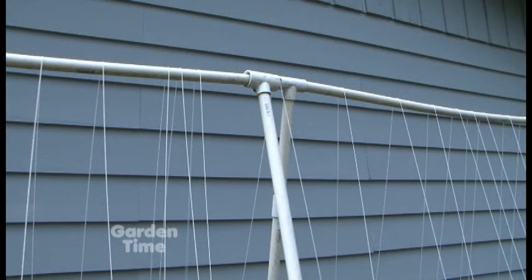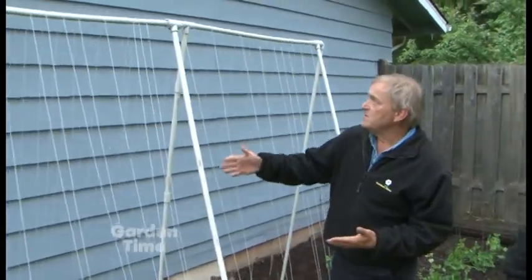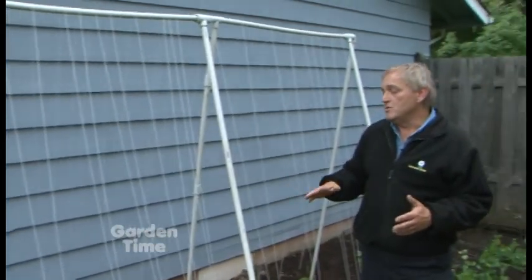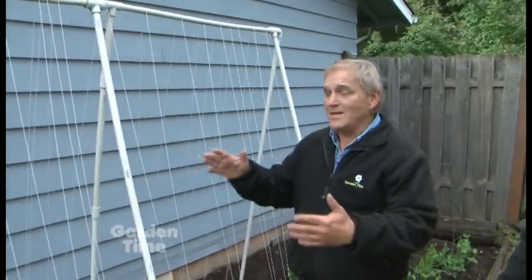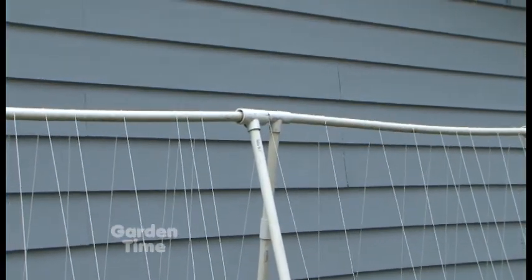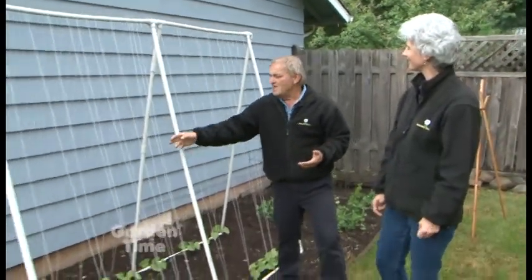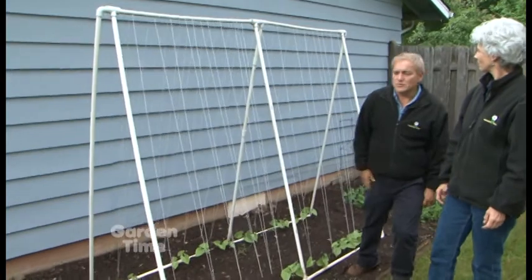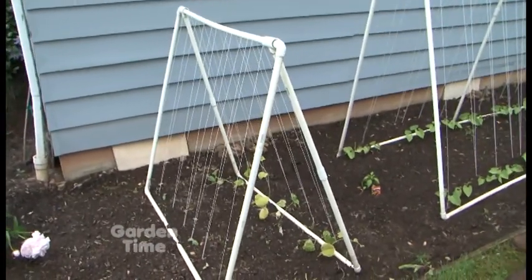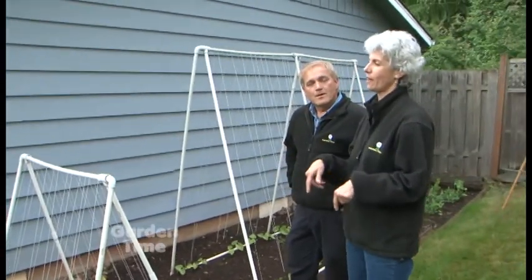Here's another great cost-effective idea: a trellis made with PVC. Get some PVC, T-connectors, and corners. The great thing is you can cut them to any height and width you want, and they still move. In the wintertime when you're not using them, just fold them up and put them in the garage or shed. String them with simple string, twine, or hemp and it works great. You can make different sizes — here's a shorter version for cucumbers that won't get as tall as beans.